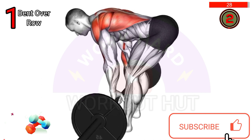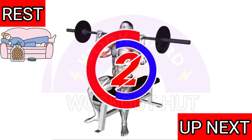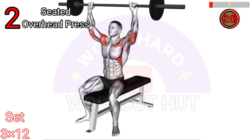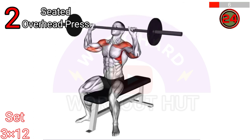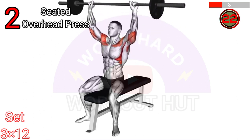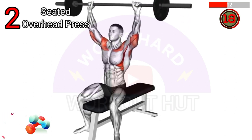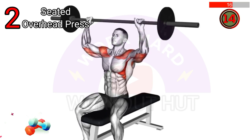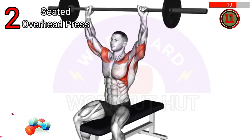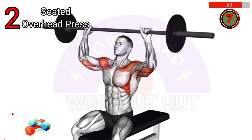Next exercise: to execute a barbell seated overhead press, sit on a bench with back support, feet flat on the ground. Hold the barbell at shoulder level, palms facing forward and slightly wider than shoulder width apart. Press the barbell overhead extending arms fully, lower the barbell back to shoulder level, and repeat for the desired number of repetitions.